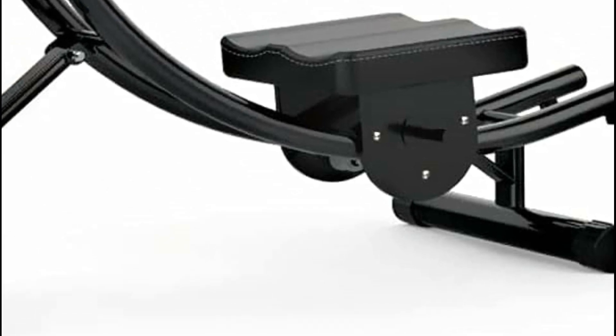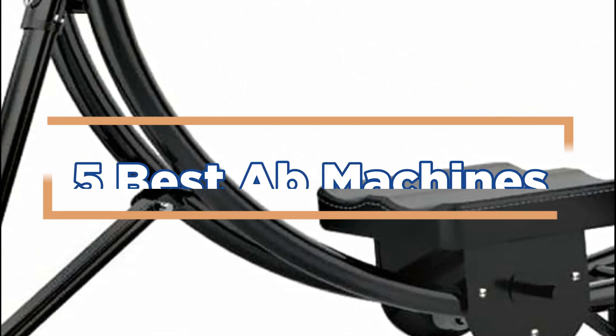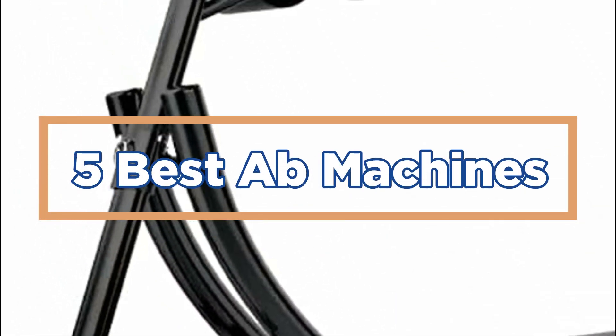In today's video, we will show you the top 5 best AB machines. Let's get started.